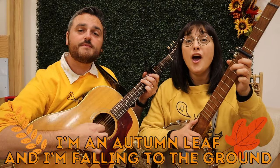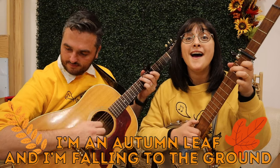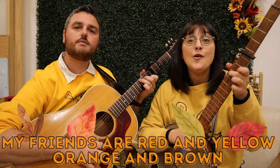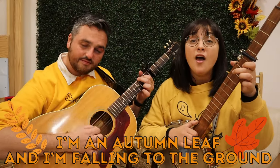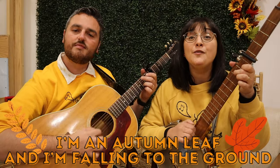I'm an autumn leaf and I'm falling to the ground. My friends are red and yellow, orange, and brown. You can pull me up and then I tumble right back down. I'm an autumn leaf and I'm falling to the ground.